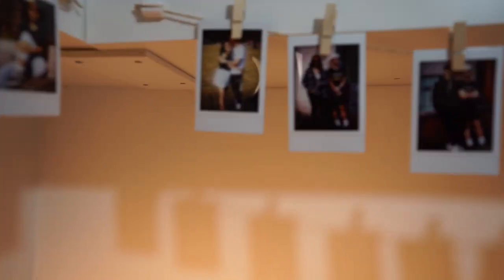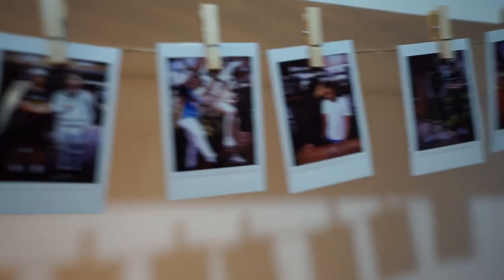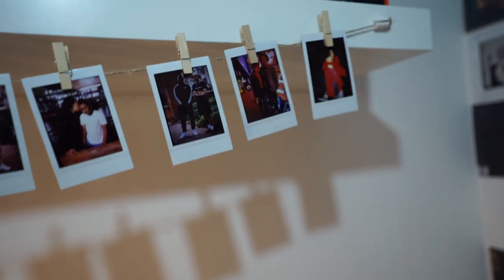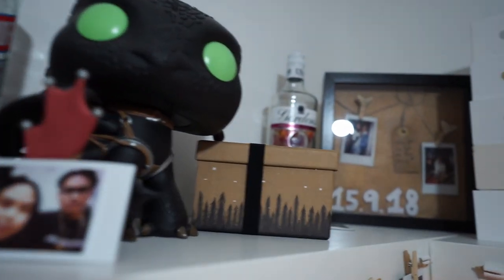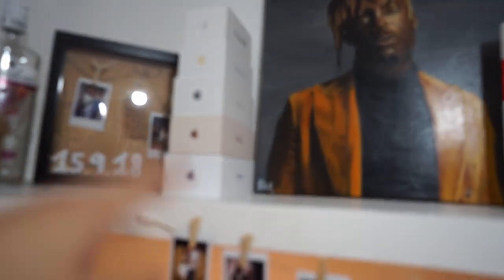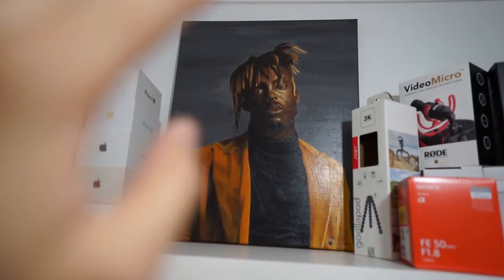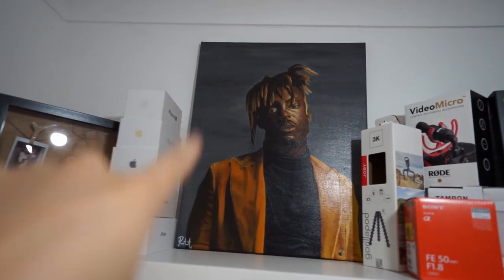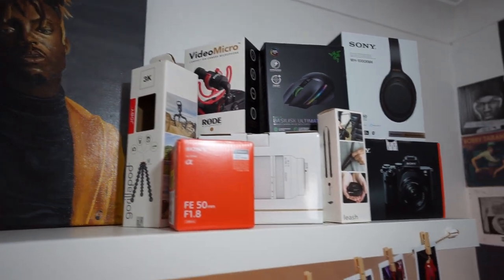Thank you to Raylin for the polaroids. We've got some shoutouts on the shelf — Fernan, Tura, Stacy, Rams, Kevlar, T Works. This is my shelf — bare iPhone boxes, not all of them are mine. These three are mine, those two are my mom's, but I put them up for display. Thank you to Raylin — best gift I've ever received.